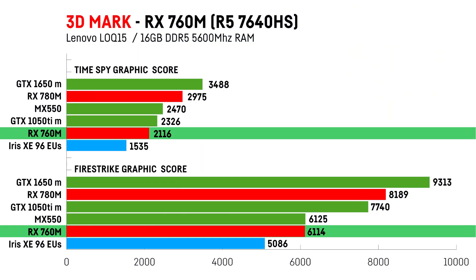I also ran a few tests on the integrated graphics card, the RX 760M. In 3DMark Timespy and FireStrike, the results were as follows. The RX 780M is around 40% faster than the slower RX 760M in the synthetic benchmarks, which aligns pretty well with the 50% higher CU count it has. The RX 760M is clearly faster than the Iris XE with 96 EUs, which is still Intel's current integrated graphics for its mobile CPUs.